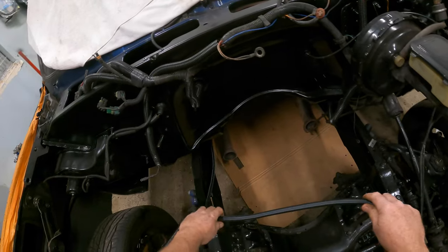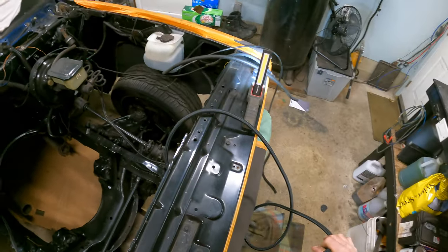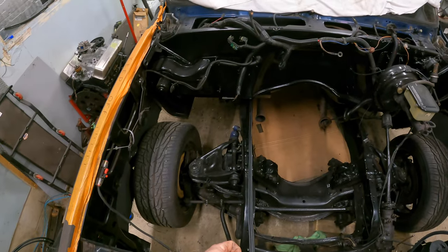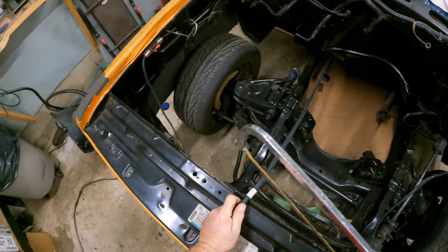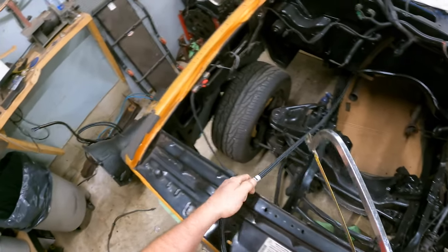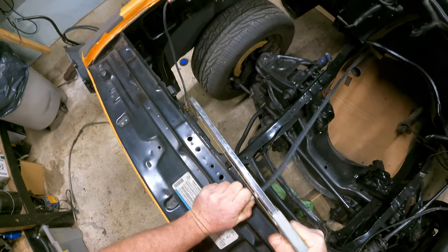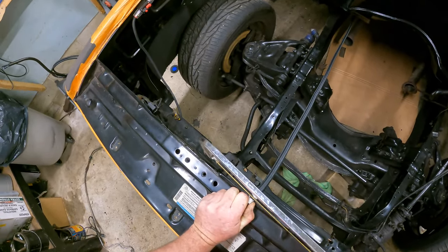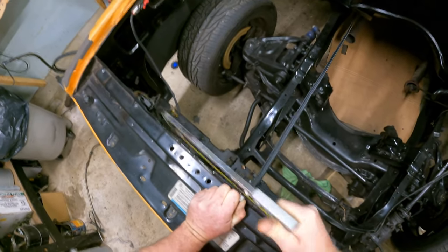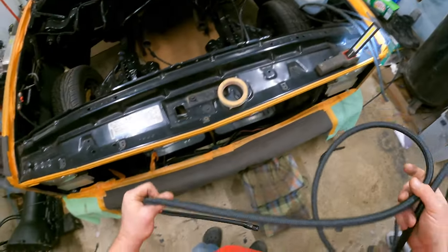Down, in, and around, and up, and over, and right about there. We'll cut it right here to be safe. Here goes nothing with the hacksaw. Right now I'm showing you how not to do it. There we go — that was absolutely horrible, but it worked.